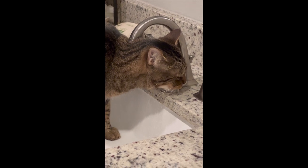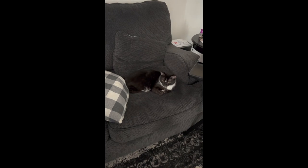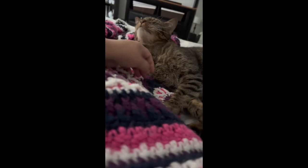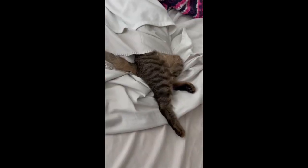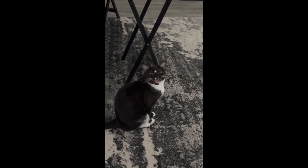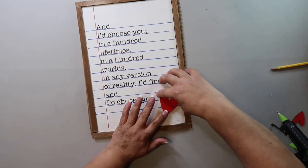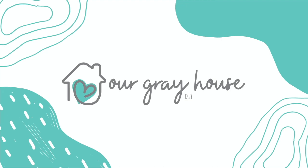Marvin and I are definitely those kind of cat parents — we send each other videos of our cats doing everyday stuff. I thought it would be fun to create and decorate a tiered tray with cat-themed DIYs. You're going to want to make these for the cat lovers in your life. These are simple and easy to do. On this channel I love sharing easy DIYs and budget home decor, and if we haven't met yet, my name is Lisa and this is Our Gray House.